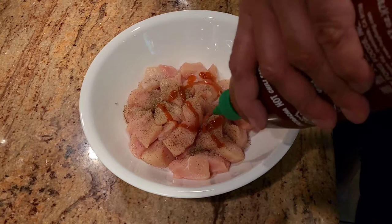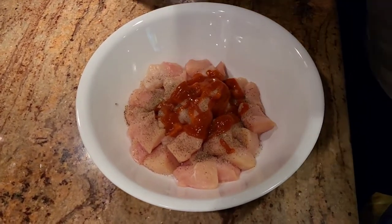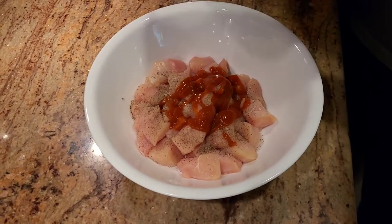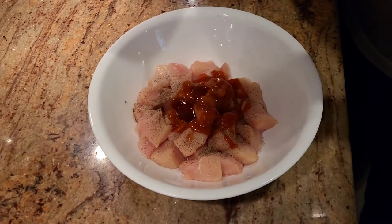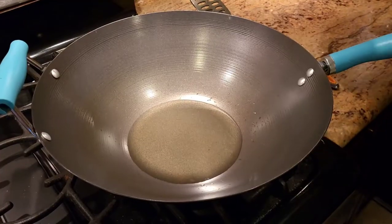With the salt and black pepper, we're gonna add a little bit of lime, then just a little bit of sriracha sauce, and some honey. Give it a good mix and let it sit for about 15 to 20 minutes.